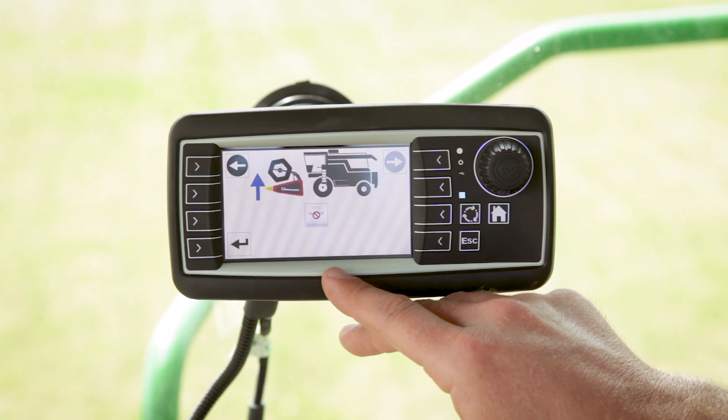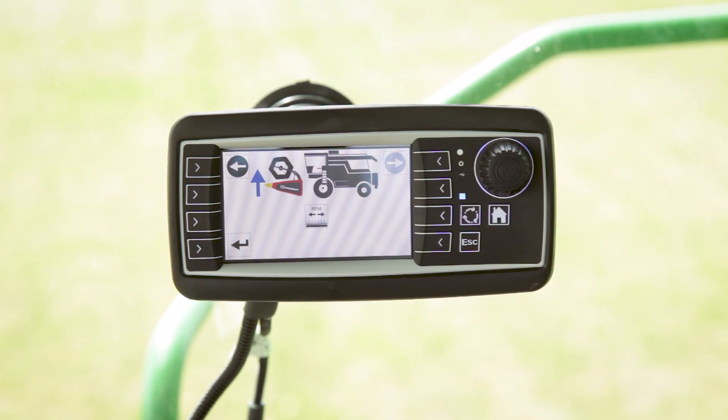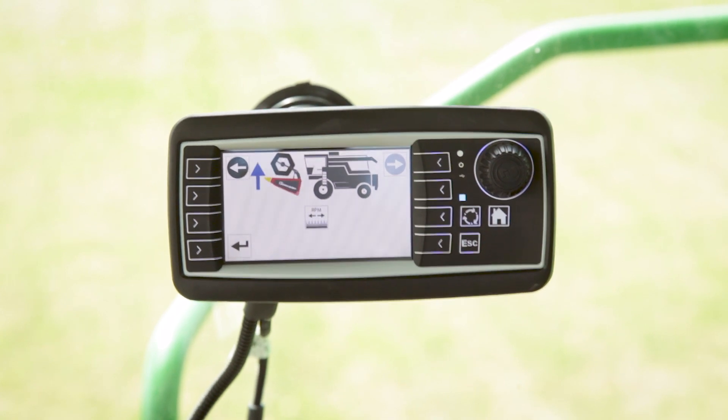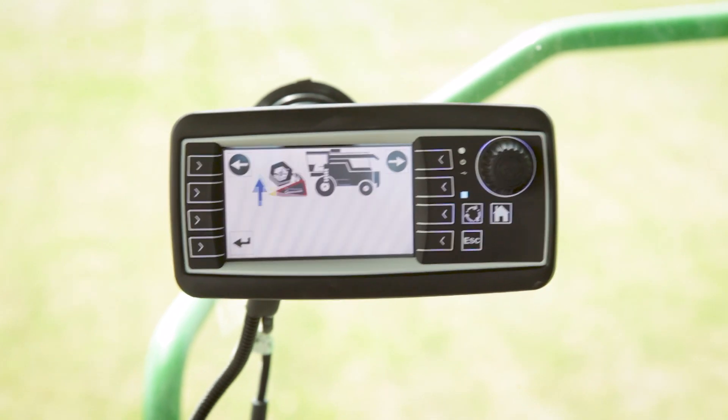Now what it's telling us is we want to raise the head up and it needs to see RPM. So I'm going to go ahead and turn the machine on and the RPM sensor should go away. Then raise the head up.